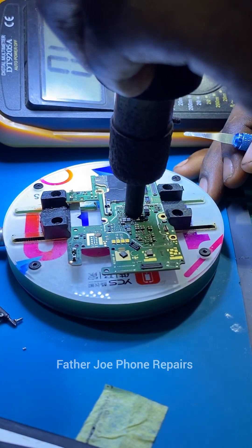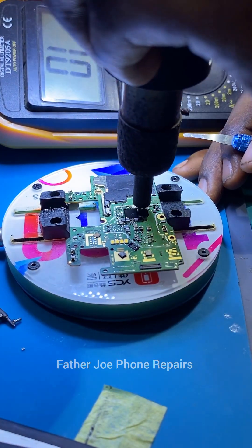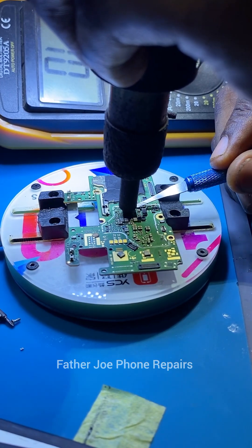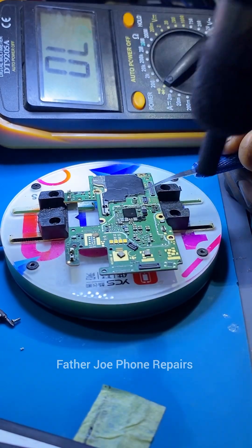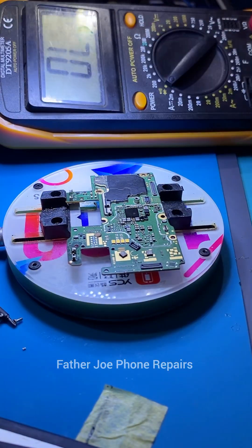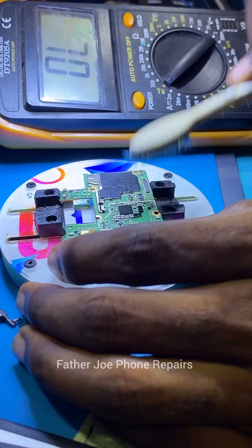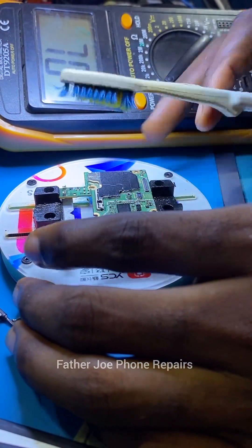So I have to reflow the power IC. You may ask: why do I reflow the power IC? The main reason is that maybe at some point the phone fell inside water — that could be one of the causes. So it's important you do so. If you don't want to, there's no problem, just keep troubleshooting. I reflow and after reflowing I clean it very well.